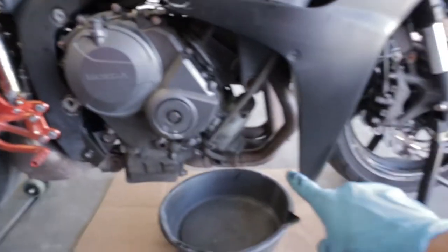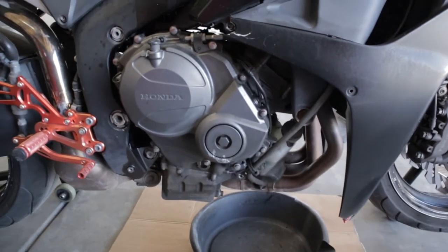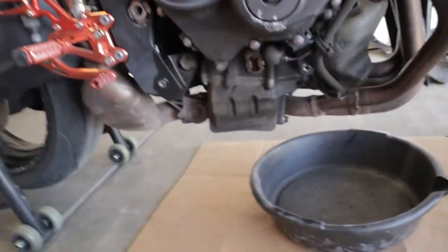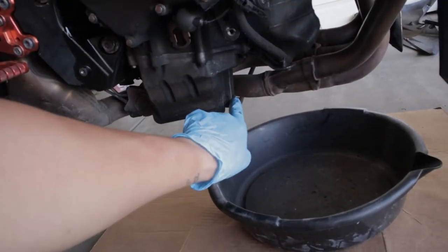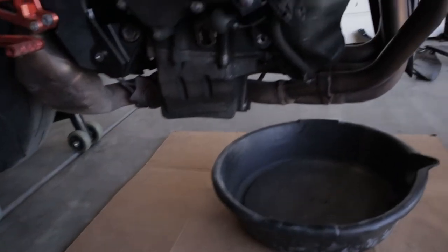First, you want to go ahead and take off the bottom fairings. There's literally just a bolt here and then another bolt up here — mine is broken so it was really easy to take off. Next, you're going to go up here and take off the oil plug just so that it can breathe, and then down here is where your drain plug is. You just need to loosen it and the oil will come running down.